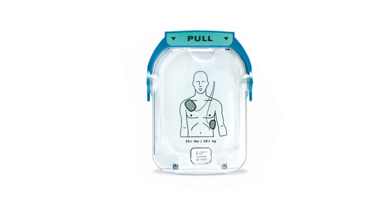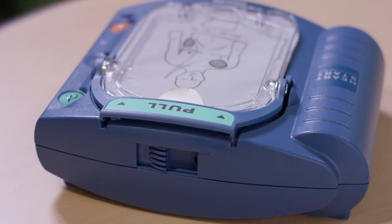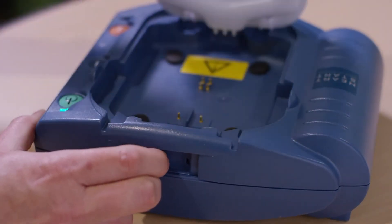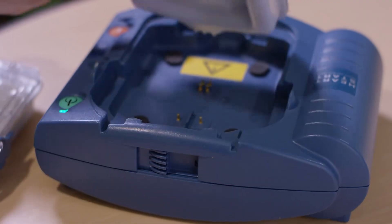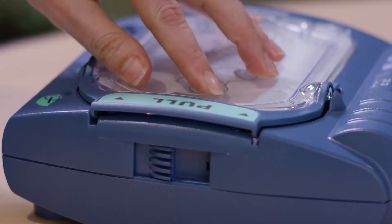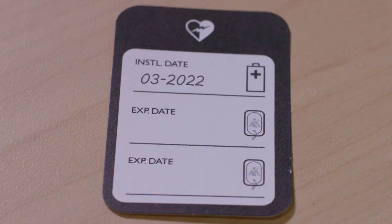Philips SmartPads are single-use only and need to be replaced after deployment. To install new pads, use the latch on the top of the unit and slide it aside — this will release the cartridge lock and allow the spent cartridge to be removed. Open a new SmartPads cartridge and slide it into the cartridge recess. When the cartridge is properly placed, there will be an audible click. Ensure the green pull handle is all the way down, then record the replacement of the cartridge in the maintenance tag.